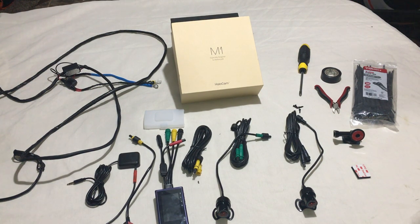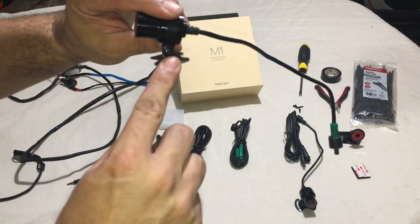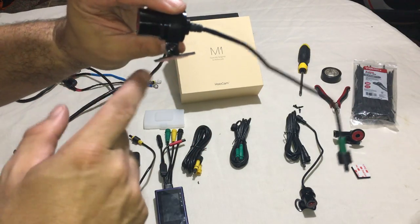Once again, this is the M1 Halo Cam. It has two 1080p Sony imagery lenses, a 2.7-inch screen, audio, and GPS features. It comes with all the equipment needed other than basic tools — really not more than a screwdriver, because you get this mounting piece separately and it has the screw right there that you'll use to screw it in.